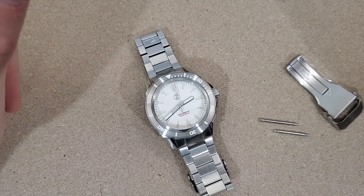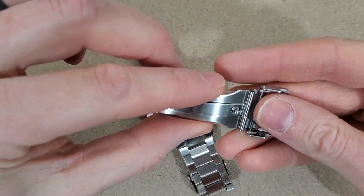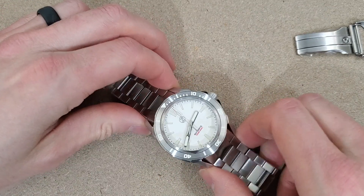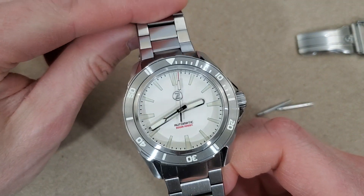Welcome to Wrong Time Watch. My name is Kevin and today I'm going to be attempting to install this extended clasp on my Zeloth Swordfish version 2. This has the full loom dial.